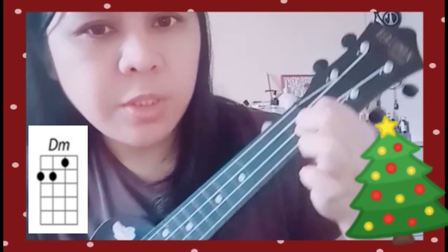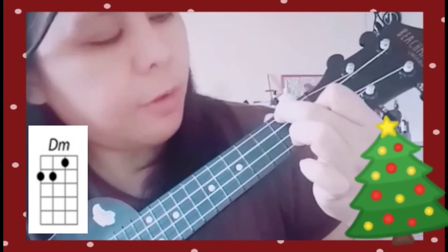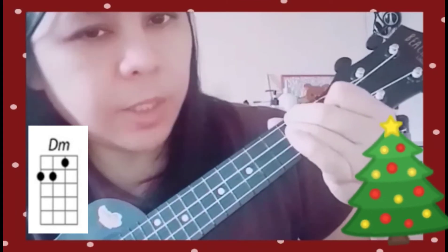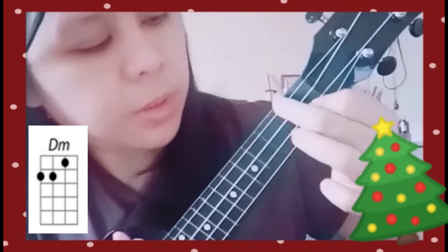For D minor, place your index finger on the first fret of the second string, your second finger on the second fret of the fourth string, and your third finger on the second fret of the third string. That is D minor.